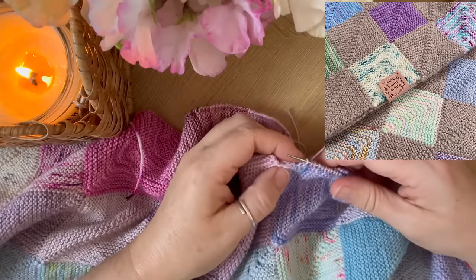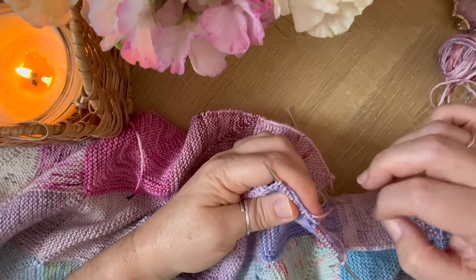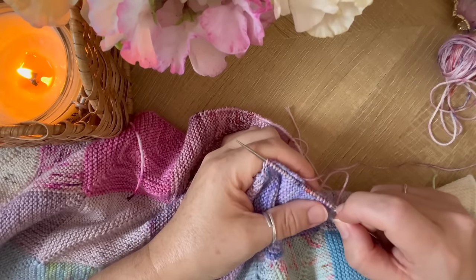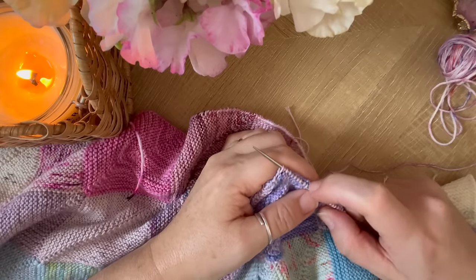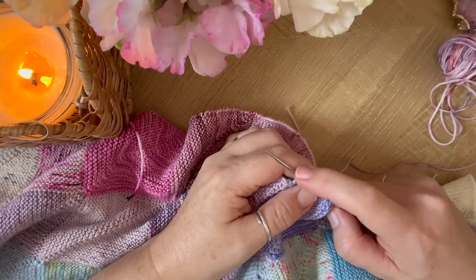At this point it looks like I've got one more stitch to pick up here, so I'm going to count to make sure. At this point I've got 27 — 2, 4, 6, 8, 10, 12, 14, 16, 18, 20, 22, 24, 26, 27.